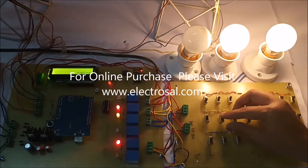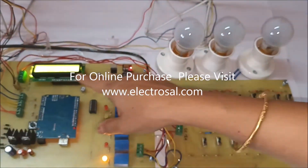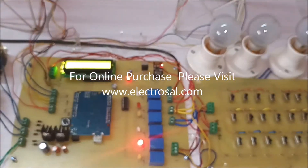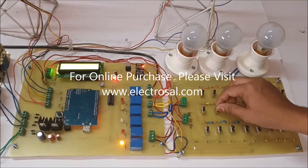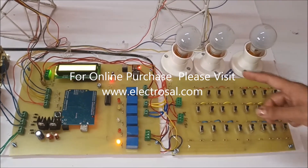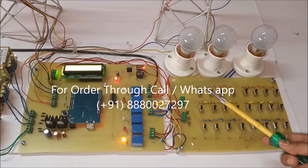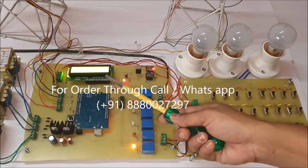It is checking line-to-ground fault. I am creating the fault at 10, 20, and 30, so all three bulbs are off. I have created the fault in R line, Y line, and B line, so all three bulbs are off — there is a fault in the R line, Y line, and B line. This data will be uploading on the IoT.